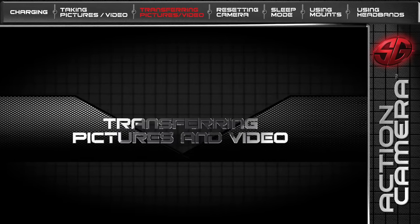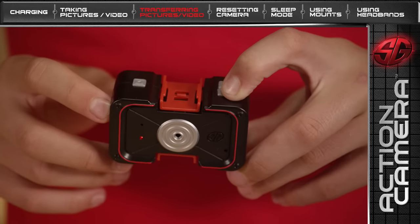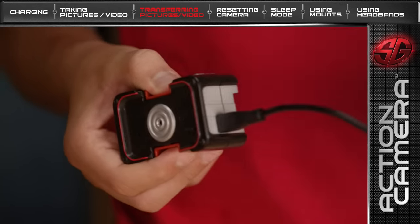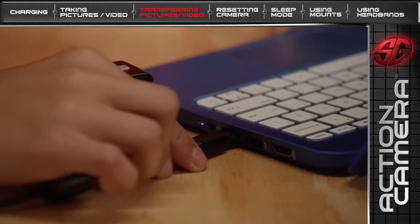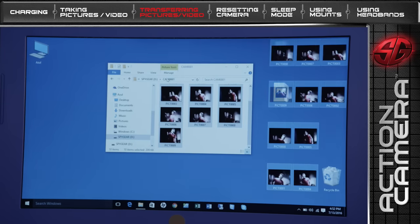Let's learn how to transfer video and pictures to your tablet or computer. First, turn your Action Camera off and connect the USB cord. Next, connect your Action Camera to a computer or tablet using the USB cord. Then, open the folder titled SPYGEAR and drag and drop the photos and videos that you want to keep.